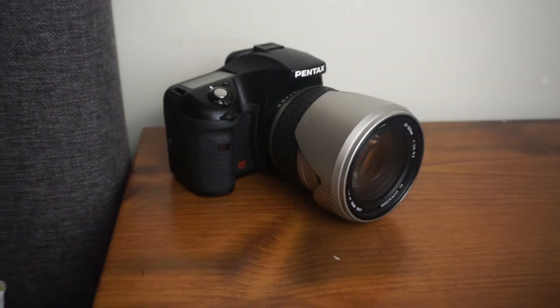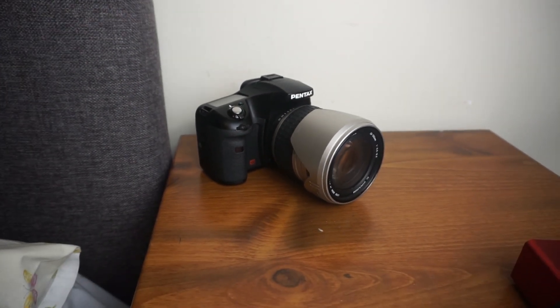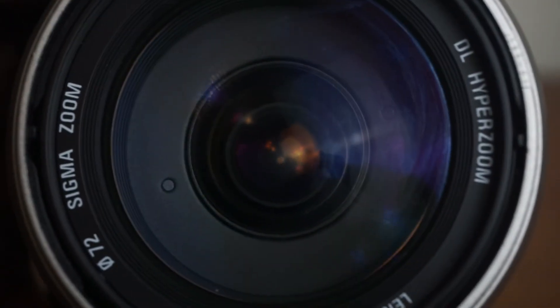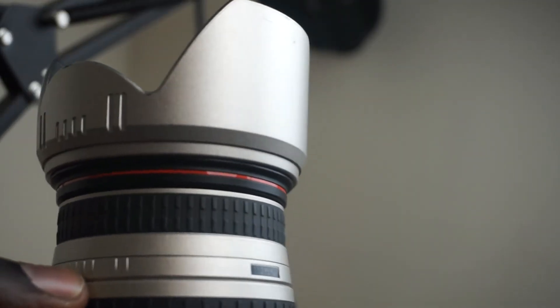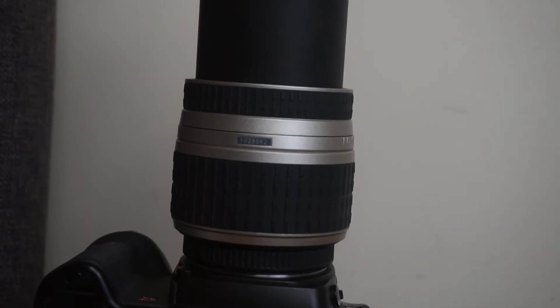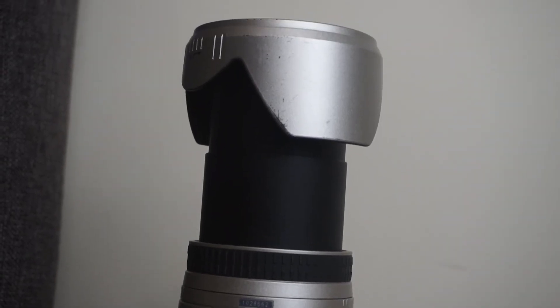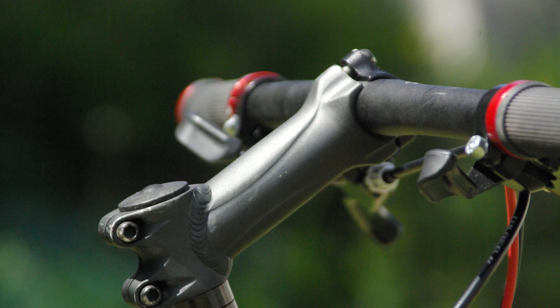Now let me talk about the lens I'm using on this camera — this is the Sigma 28-300mm f/3.5 Aspherical IF. The first thing you notice is its size. The 300mm focal length allows me to capture some great images, and the f/3.5 aperture rating also produces great background blur when focusing on a subject.